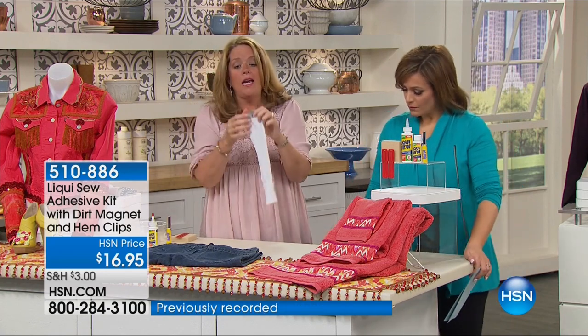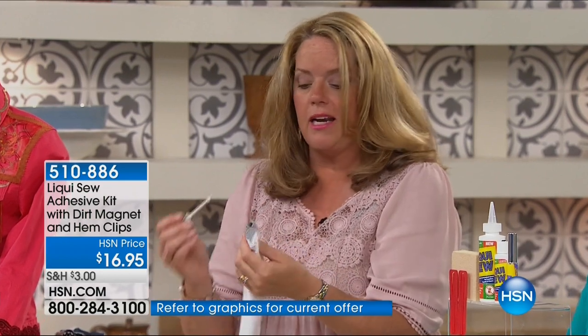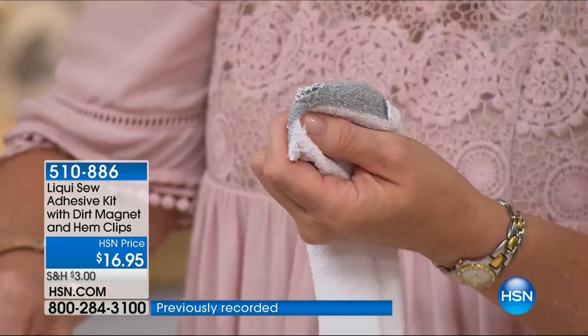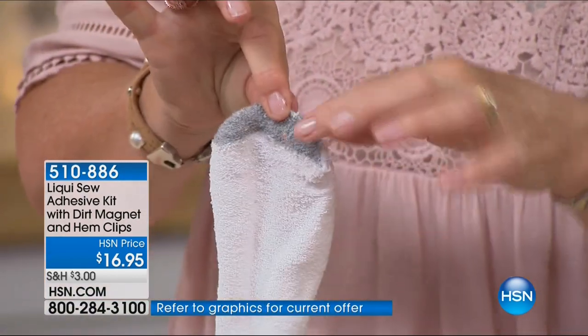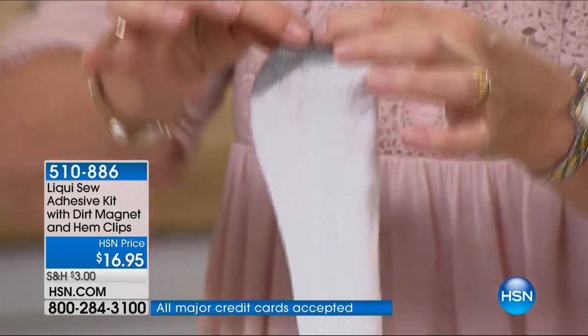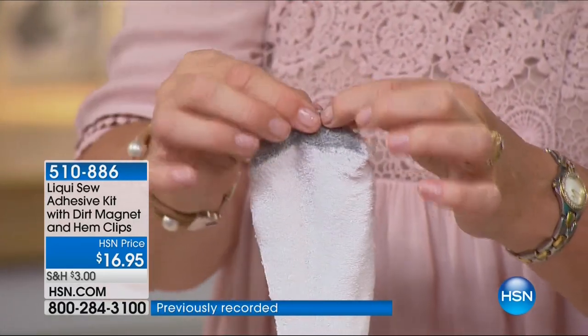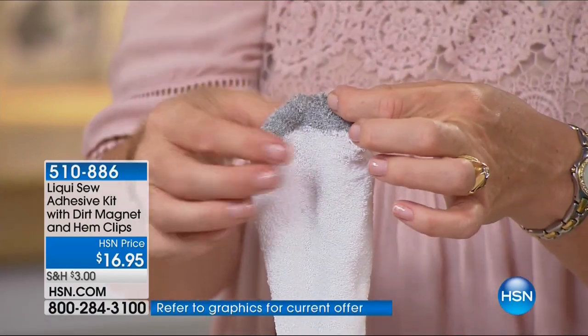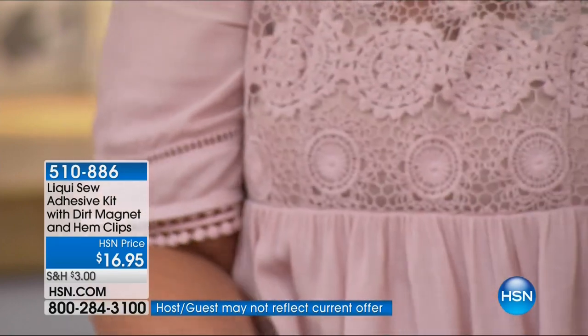LiquiSew has so many great attributes. Number one for me is that it's permanent — when you do a mend, you're done, you never have to think about it again. I put LiquiSew all around the edges of my tear using the applicator — it's completely non-messy. LiquiSew uses what we call Link and Lock technology. It's an all-natural product. When you press it together, the solution literally penetrates in and out on both sides of your tear, creating something like a new thread. It's nice and tight. We let it dry for five to seven minutes.